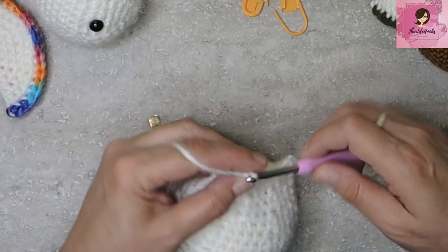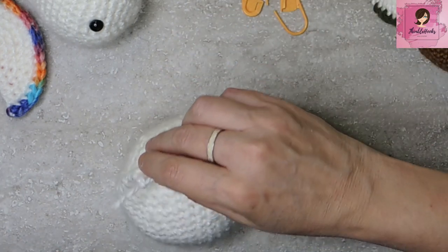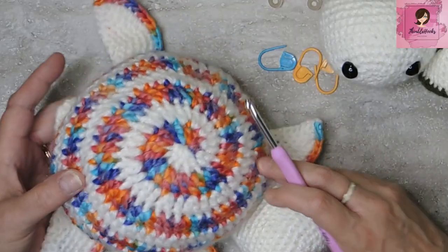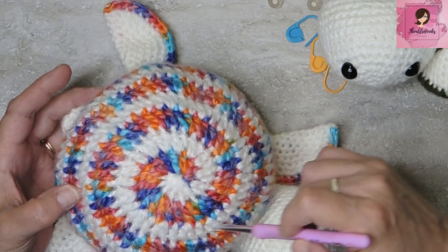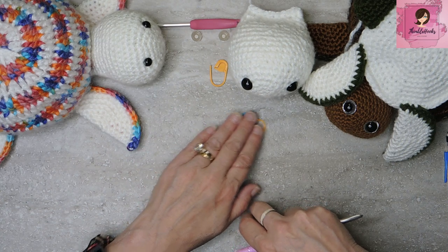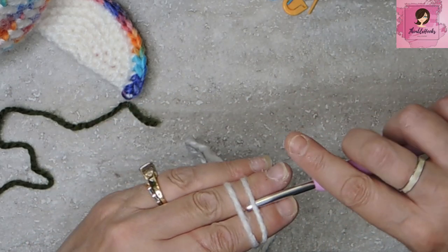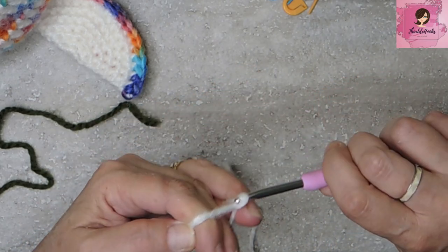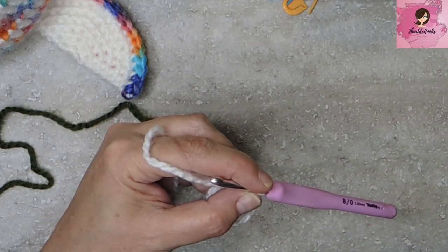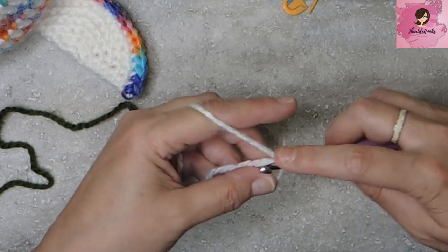Fasten off the head and set it aside. Now it's time for the shell spiral. We'll start with the 5mm hook and a magic circle with the first color — white. Put in two single crochets — mark that first stitch, that's amazingly important. Then two half double crochets and two double crochets.